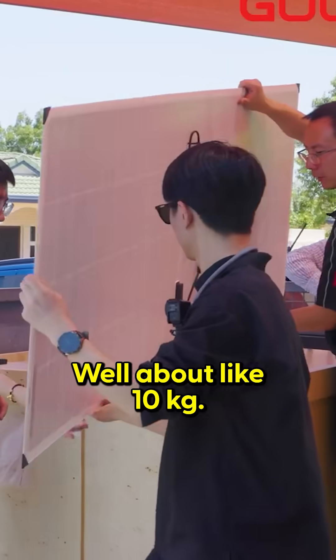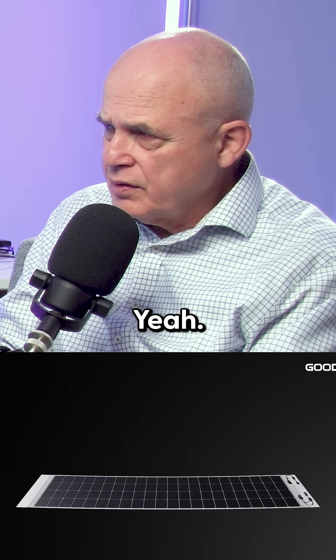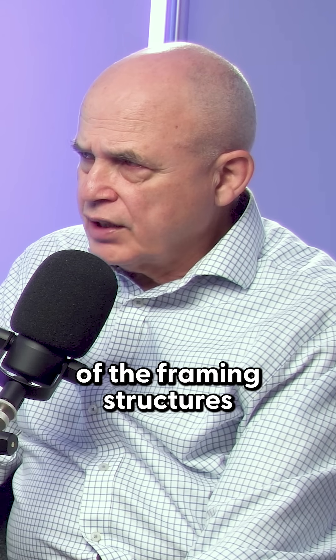So what's the weight of one panel? About 10 kilos. So per square meter, you're looking at only about 5 kilograms. And you don't need any of the framing structures and all that.